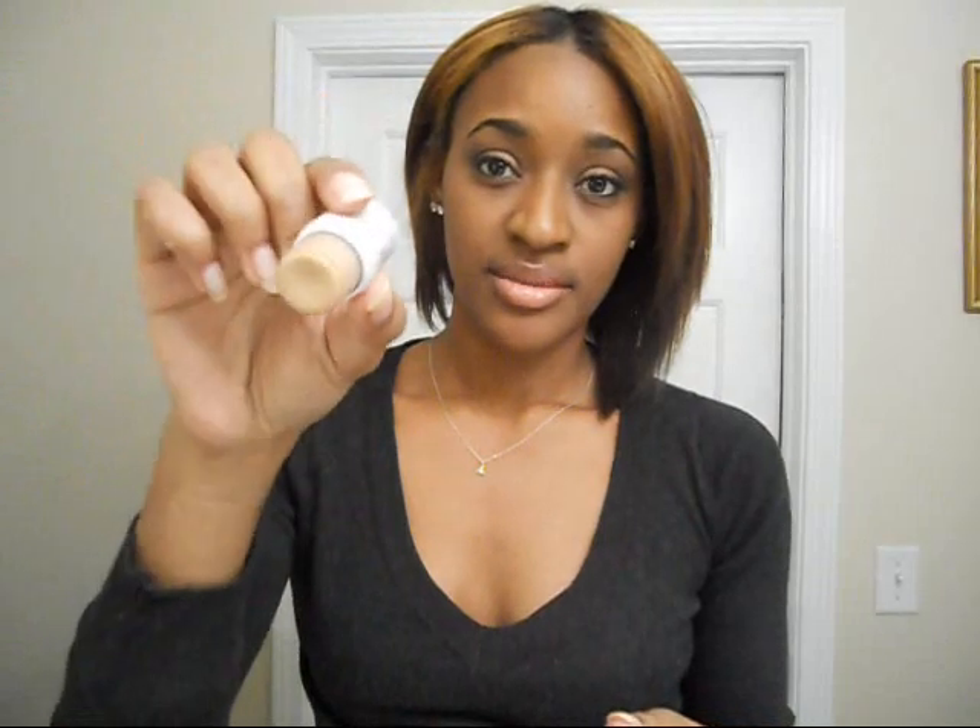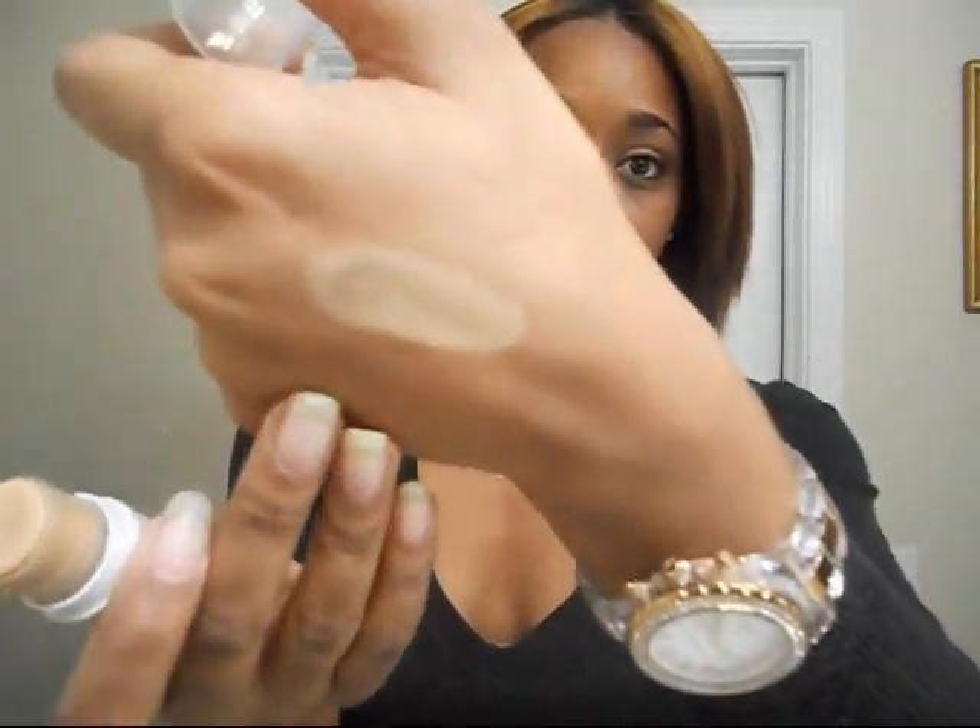This is what it looks like — that is Spice. I really like it, and I'm wearing it right now. It's like a light to medium kind of coverage, but it's very buildable, which is what I like about it.